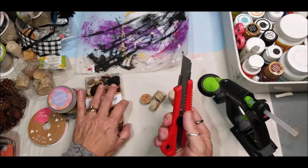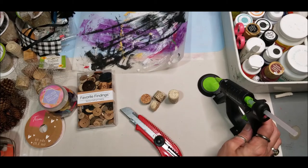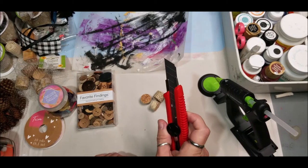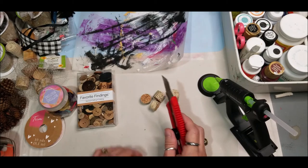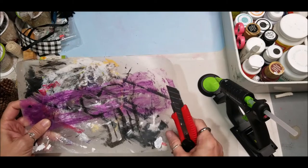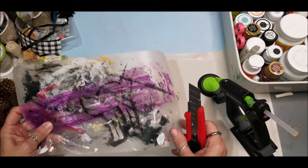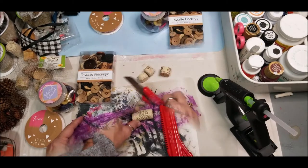You will need your X-Acto or razor knife, and be extremely careful with it. You'll also need your hot glue gun and some kind of cutting board or firm surface, so you can lay your wine cork flat.